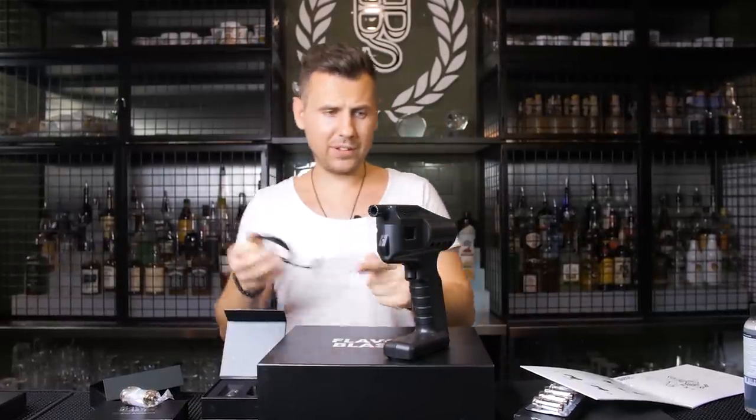Let's see how fast we can set it up, but first I realized I need to charge it a little bit. I'll be back in a few minutes.